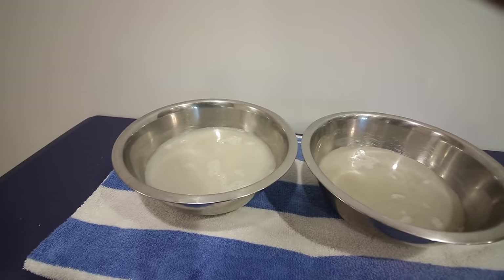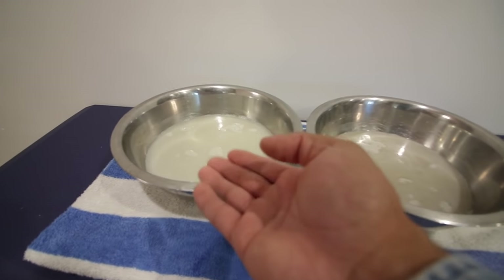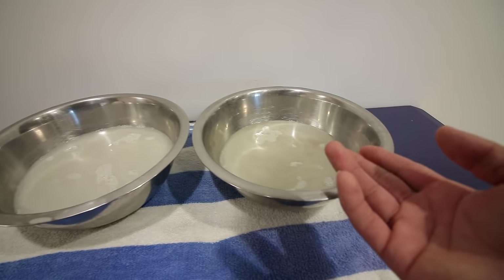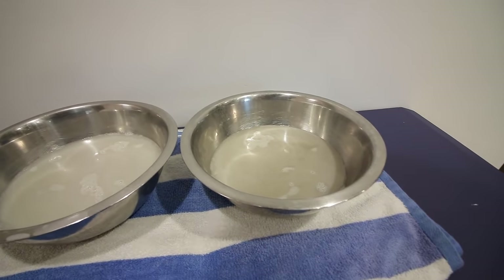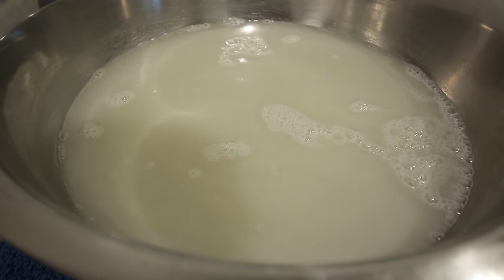So which one was dirty and which was clean — A or B? Bowl A was the dirty water, and bowl B was the clean water. Bowl A is what the ACV mix was in, and bowl B is what the clean rinsing water was in.